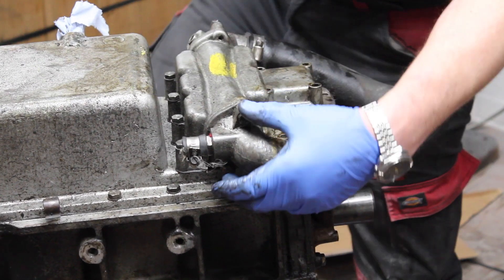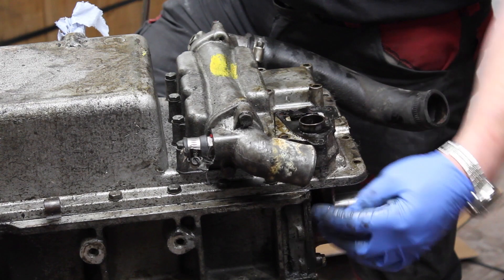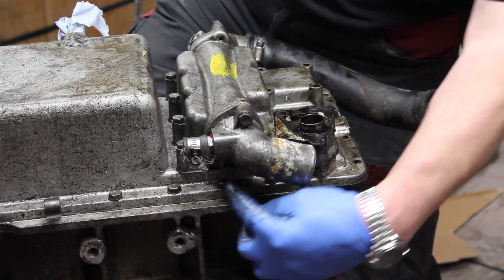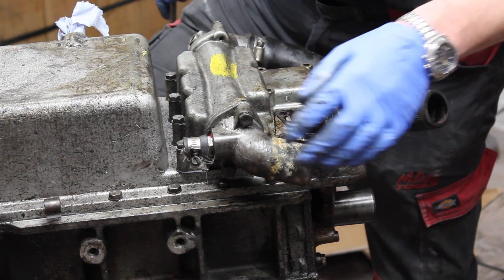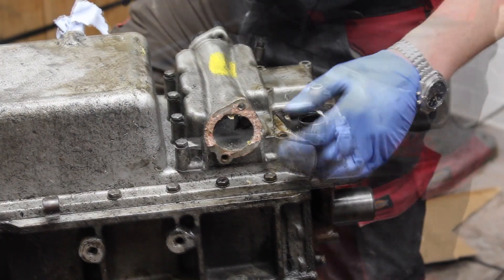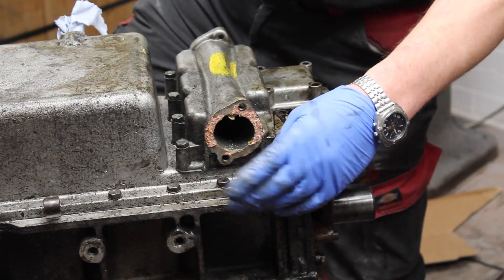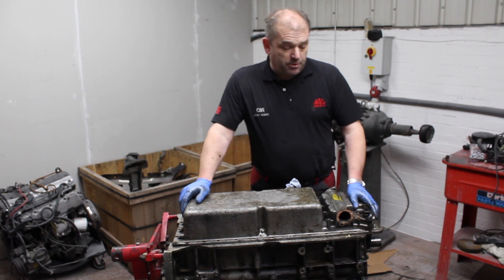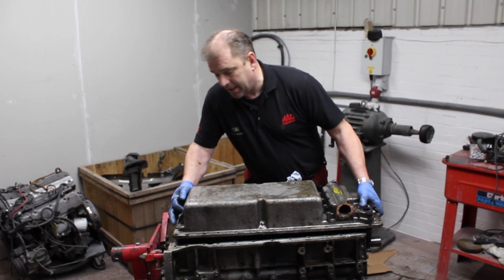We are just about to remove the remaining parts of the water cooling housing system to allow access to the remaining sump bolts that are, as you can see, currently inaccessible whilst they are on. As can obviously now be seen, the bolts are fully accessible, so we shall now start to remove them. All bolts are now removed, allowing access to lift the sump from the engine.